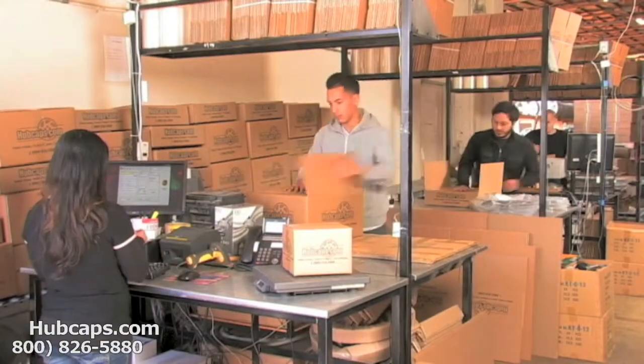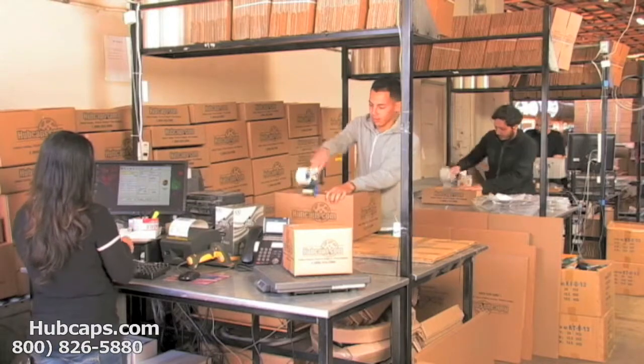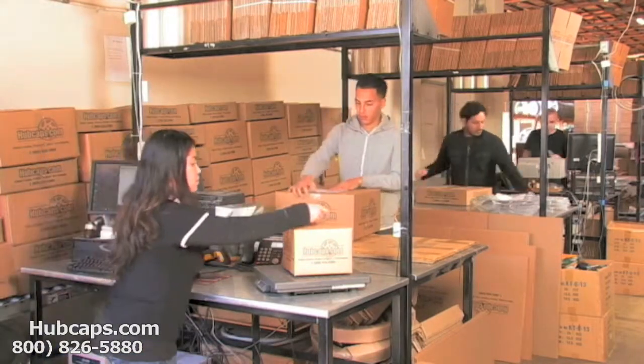Depending on where you live and what you have ordered, and whether the item is ready to be shipped or not, it will usually take 4-5 business days after the order is placed, possibly even sooner. See you later.